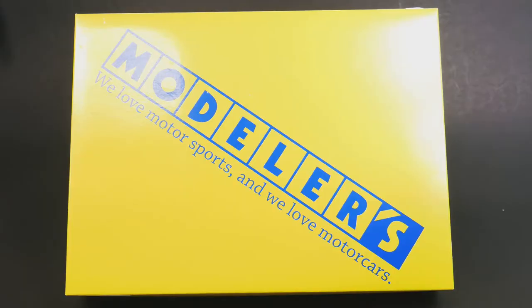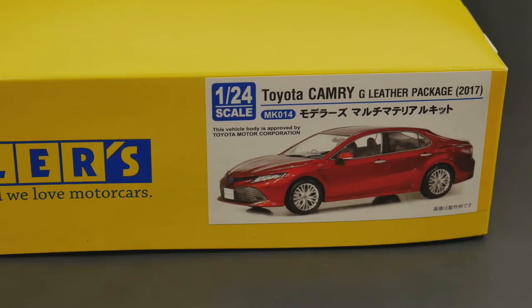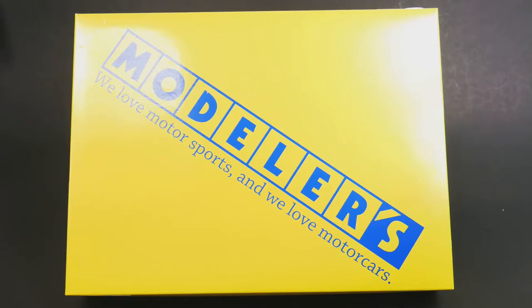Hey guys, welcome to What's in the Box. Today we are taking a look at the Toyota Camry G Leather Package for the 2017 model year from the modelers. This is going to be their full resin kit, and this one has been out for a while now.